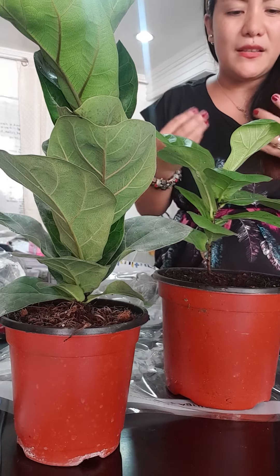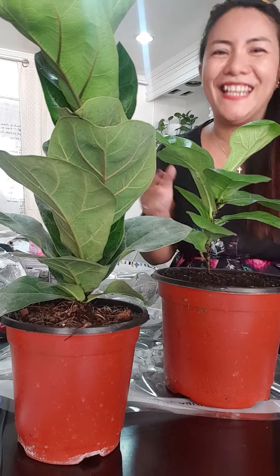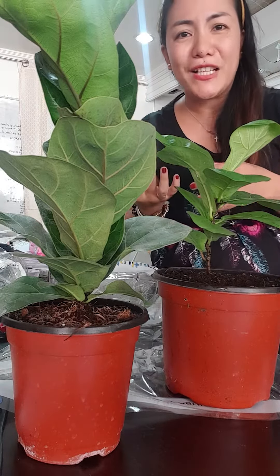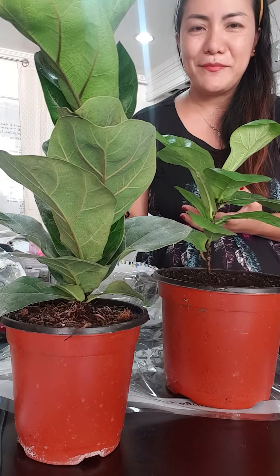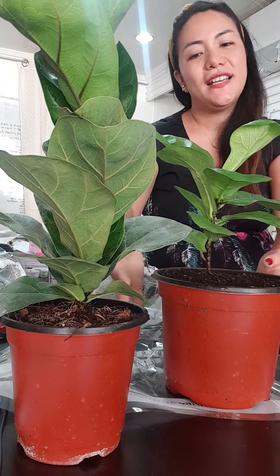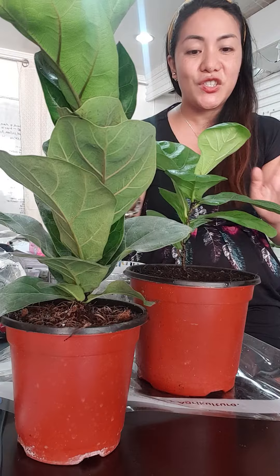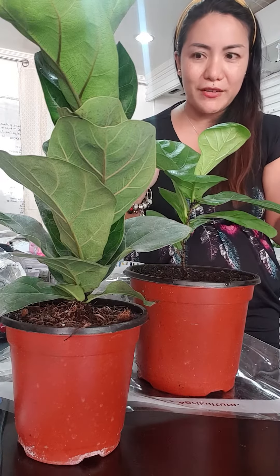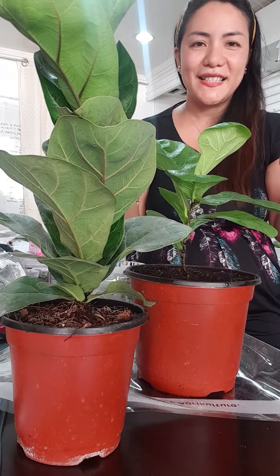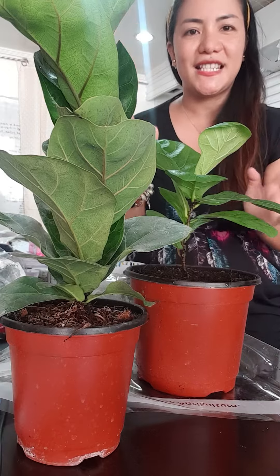They're so pretty because you can tell that they are healthy. The plain green color would really match your living rooms. And it will only need a shady environment to survive. So that's it — this is the compacta and this is the classic.